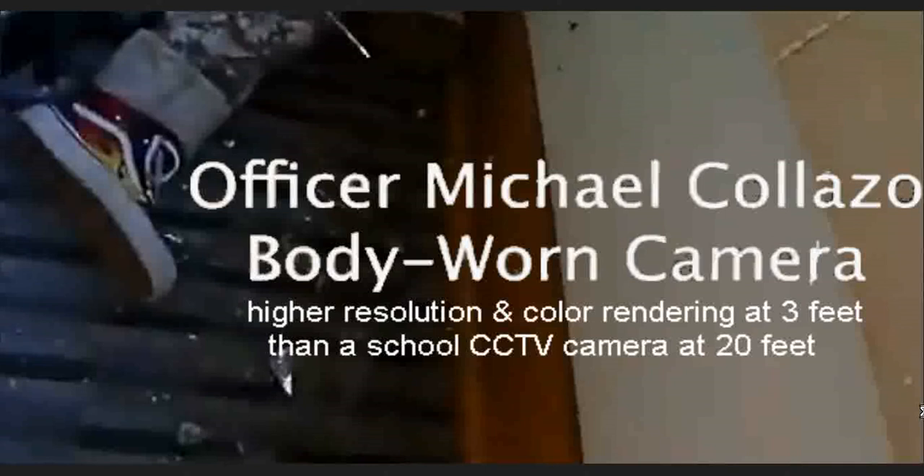Now we're going to be comparing this to a CCTV security camera at a school that is at a distance of about 20 feet diagonally. We're going to go through details of the shoe that should be visible from every camera if they're decent.